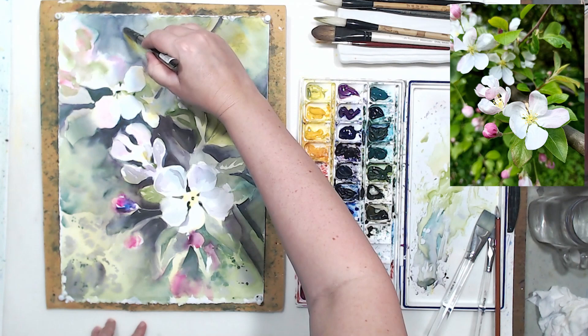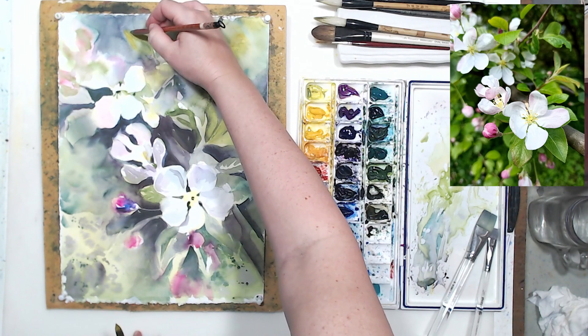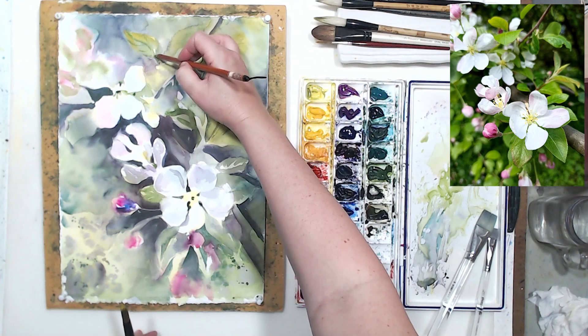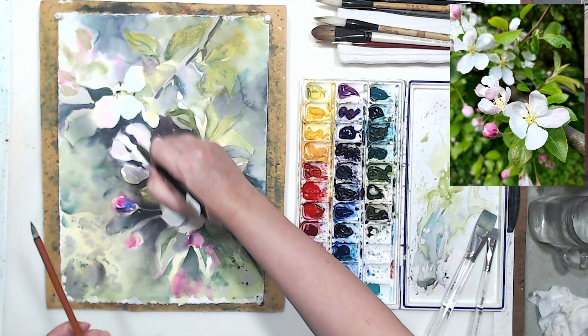I lately started using two brushes at the same time when painting watercolor — I do that with opaque mediums, but I find it helpful for watercolor as well. That way I can have two different colors at once, or color on one brush and clean water on the other. It saves time washing the brush and helps with water control. Right now I'm working on the leaves in the focal point and the background around those leaves.